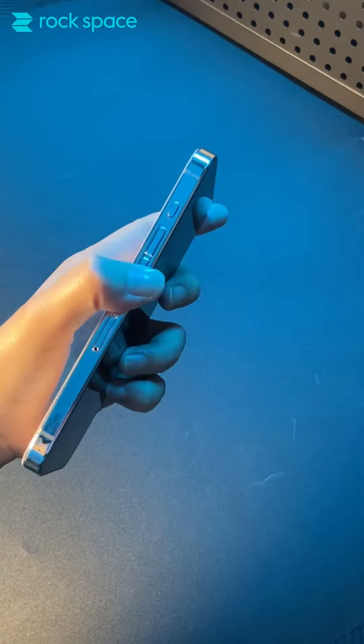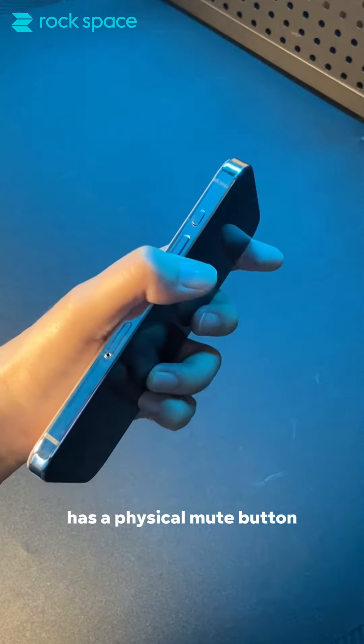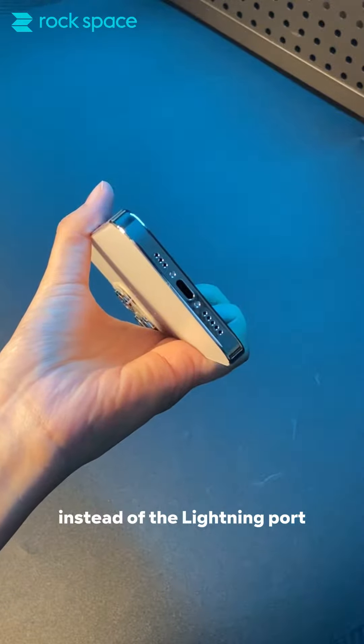Did you watch the Apple event? The iPhone 15 has a physical mute button and a Type-C charging port instead of the lightning port.